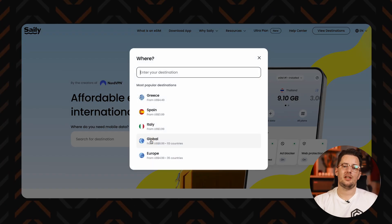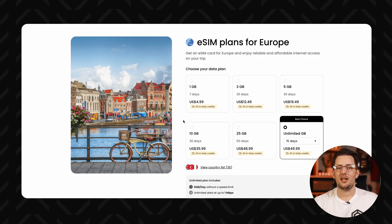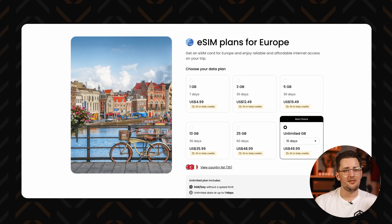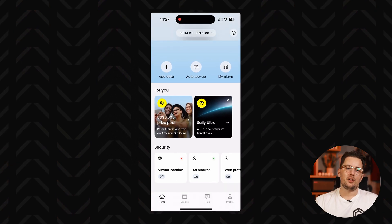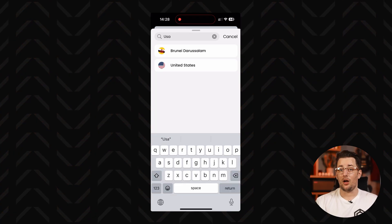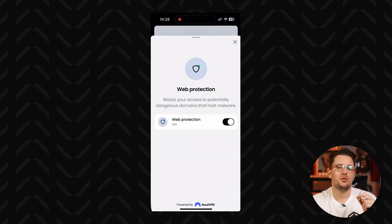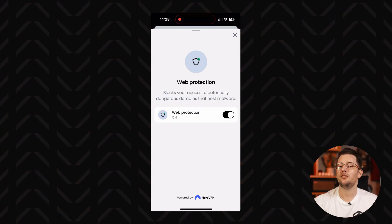Starting with Saley: it covers over 200 destinations and has both local and regional plans. The latter is great if you plan to visit a region like Europe and hop through a few countries. You can get all connectivity tiers — 5G, 4G, 3G. Another pro of Saley is that every plan includes a virtual location tool, which is great if you want to catch up on a show that's streaming back home. There's also an ad blocker, which helps you save a lot of data, as well as web protection to make sure you don't stumble onto a malicious website — which can be especially confusing in foreign languages.